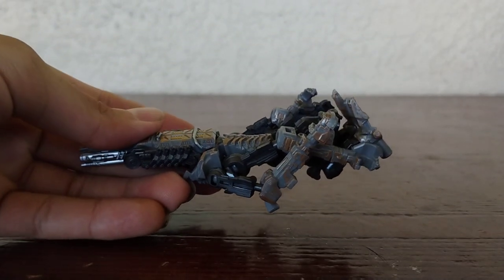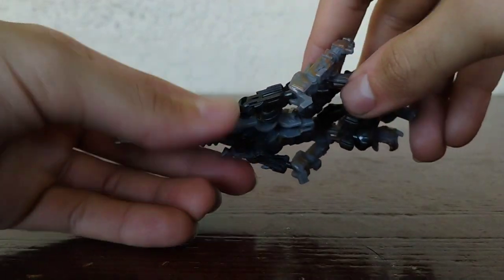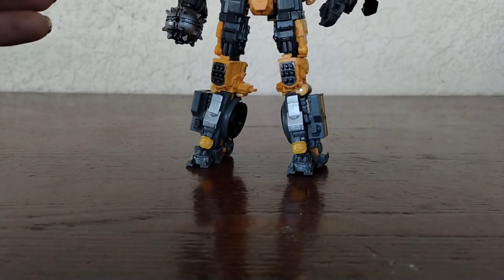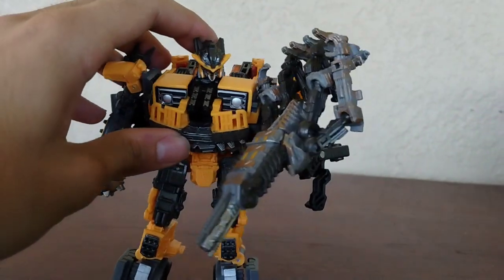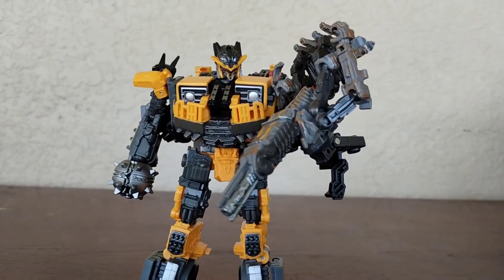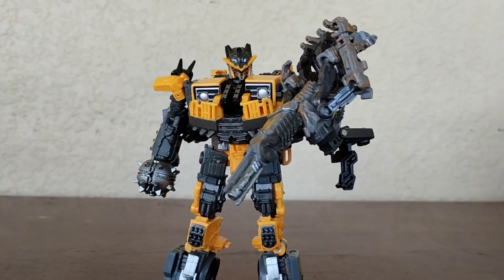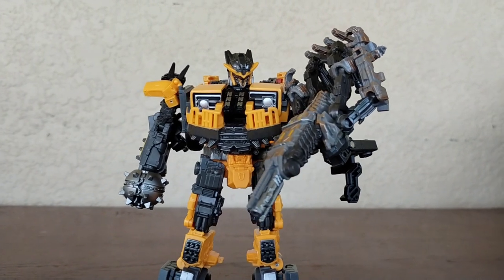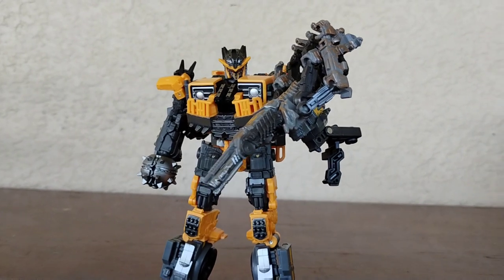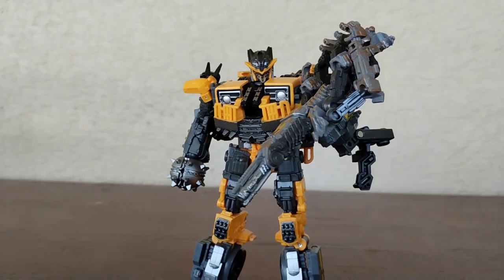You can store this on any figure you want because on the bottom it does have a tab. Let's bring in Battletrap as an example — that is now his handgun, and honestly it doesn't look that bad. I actually quite like this. This is probably the best mode. The handgun is great. It is supposed to go with Scourge, but I kind of don't have him at the moment, so it is what it is. I think it still looks very cool.